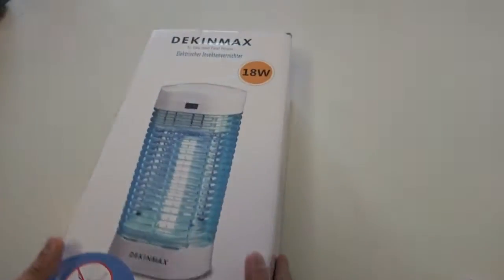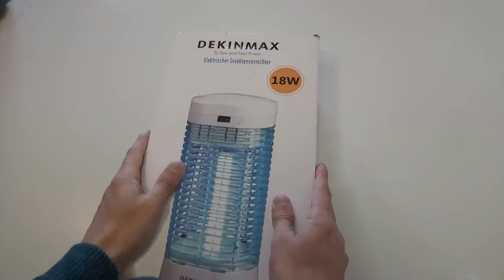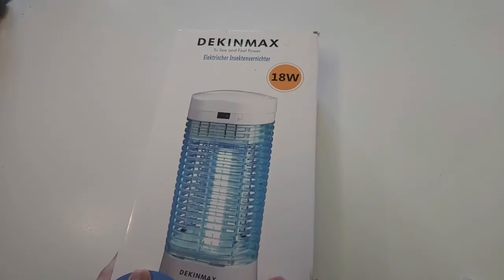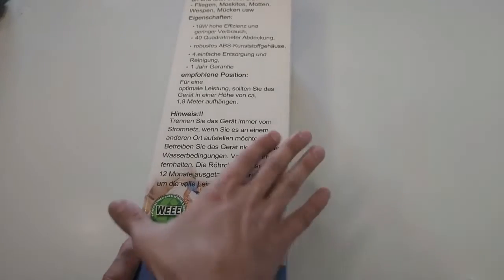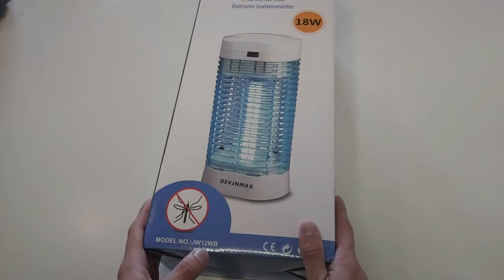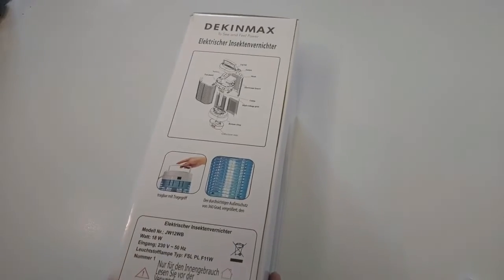Today on Review Therapy we are going to do a review of the electric insect killer by Deccan Max. I have already shown you their website, Facebook and Instagram of the manufacturer Deccan Max. As you can see, here are some instructions in German language.